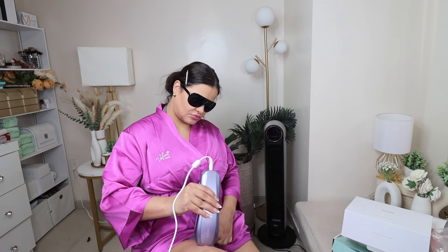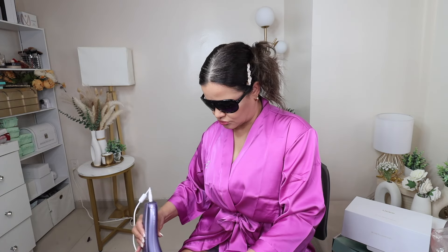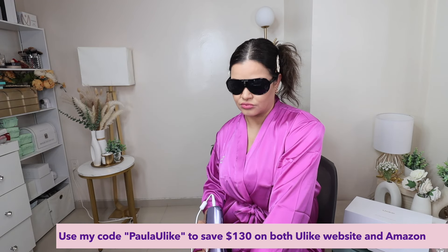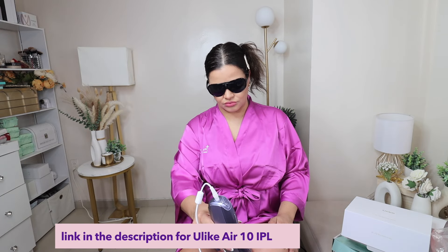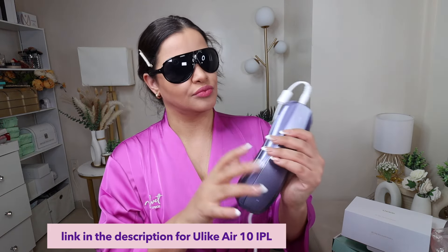Over 10 years as an IPL specialist group, backed by industry leaders, clinically tested and verified. Girls, don't sleep on it — run to get yours because it's fabulous. This is actually one of the number one devices in skincare right now. If you're looking to get yourself a device, the Ulike IPL should be at the top of your list. The link is going to be in the description of this video. I hope you guys enjoyed this video — see you later, bye!